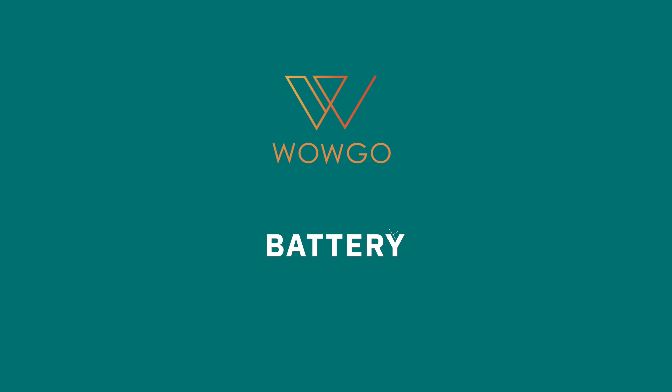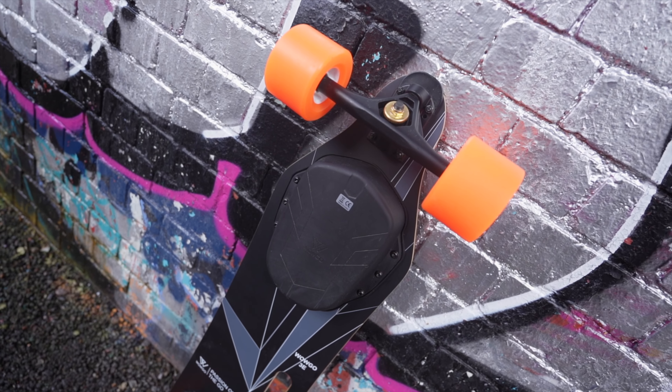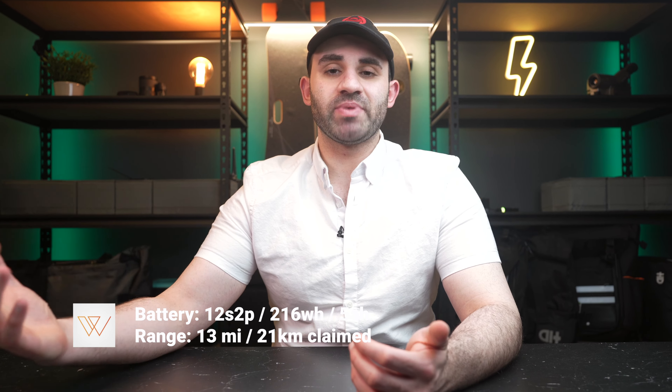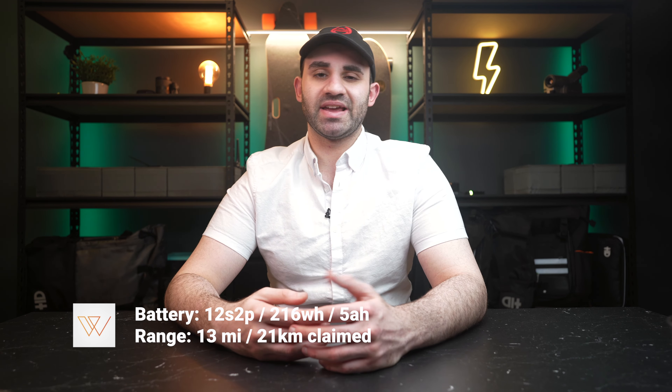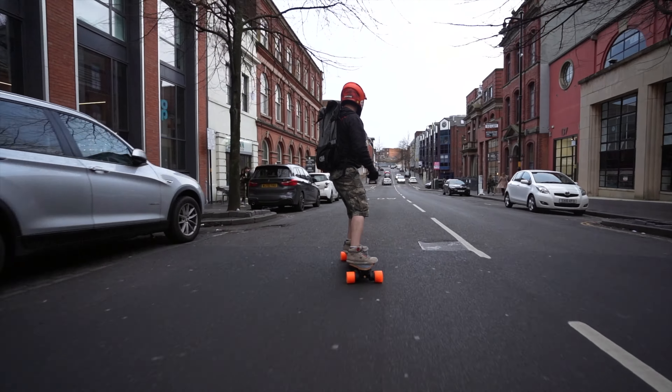The battery on this board is a 12S 2P pack. I'm not exactly sure what cells are being used but I haven't noticed any significant battery sag at all, which is a great sign. The battery is rated at 216 watt hours or 5 amp hours — too big to bring on a plane. WowGo claims a total range of 13 miles or around 21 kilometers. In my own testing I got to around 15 kilometers, or about 9 miles, of fast riding before the board wasn't really fun anymore.